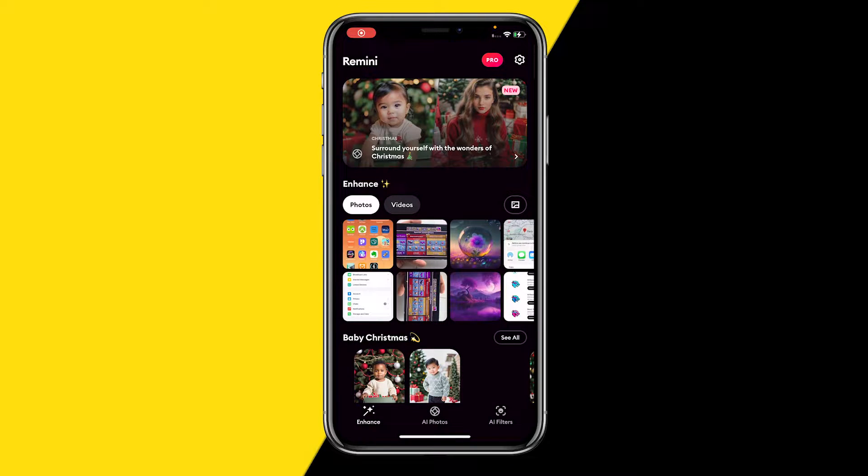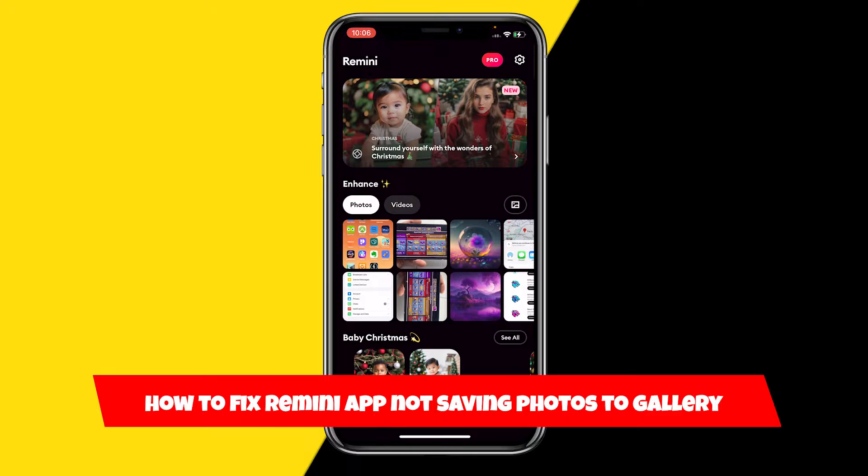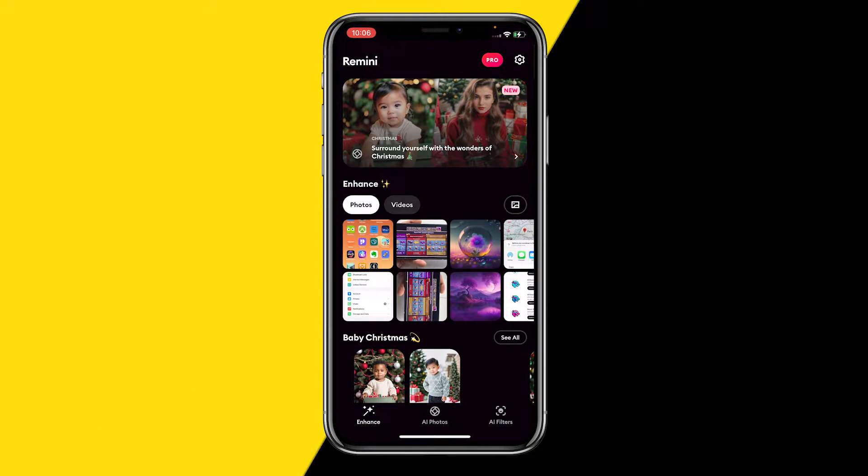Hello everyone, welcome to this video. In this video I'm going to show you how you can fix Remini not saving photos to gallery. So when the Remini app is just not saving photos to your gallery, here are three easy ways to fix this.